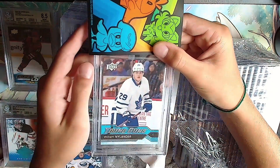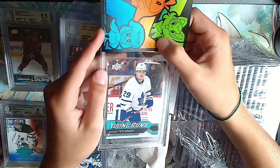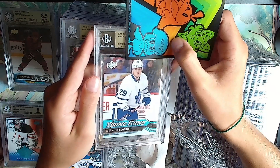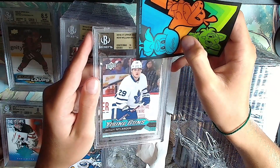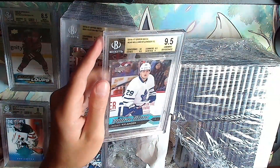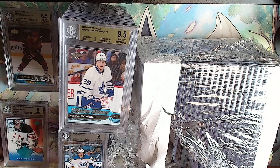William Nylander Young Guns. I like Nylander but he's not doing that hot. I remember I pulled this from a pack. Gold: 10, 9.5, 9.5, 9 - overall a 9.5 on all of them, basically.